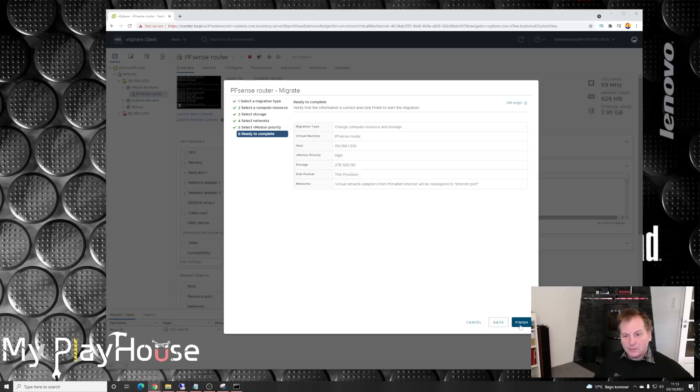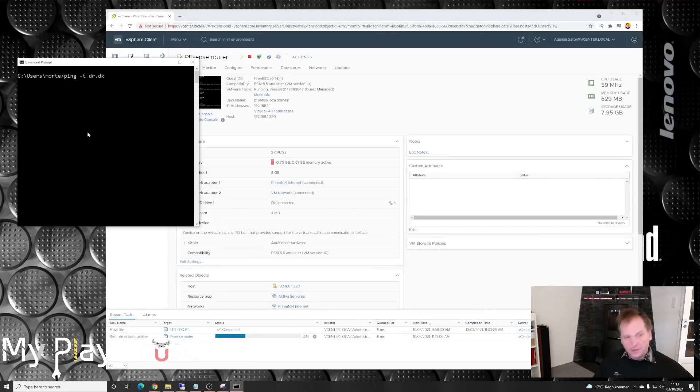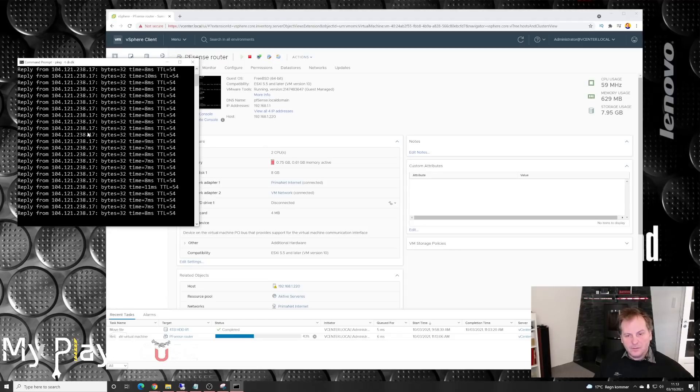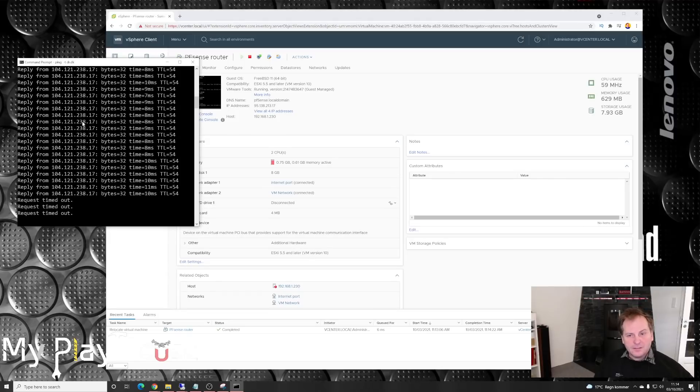The migration starts now. I've set up a ping to Danish Radio to monitor connectivity and see if it disappears. I'm not sure how long the migration will take — I didn't check the VM size beforehand. Hopefully we only lose a ping or two if this goes smoothly. And it went really quickly — but unfortunately the internet disappeared. That's unfortunate.